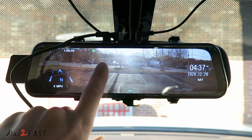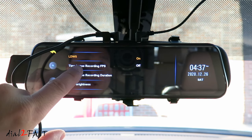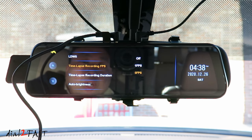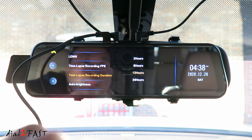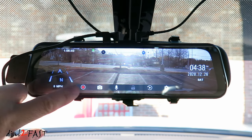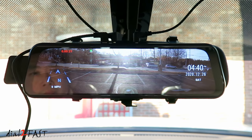If you install the hardware kit and go into the setup menu, you'll see the menu item time-lapse recording FPS. Here you can select 1 frame per second or 5 frames per second. You also have the setting for time-lapse recording duration — you can set it for 2 hours, 8 hours, 12 hours, or 24 hours. With these settings set, you can go back. When I turn off the ignition, the dashcam will shut down and begin time-lapse recording.